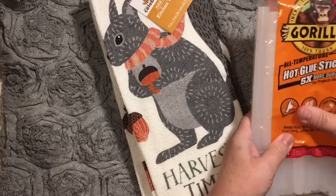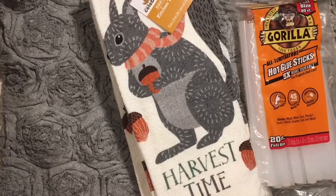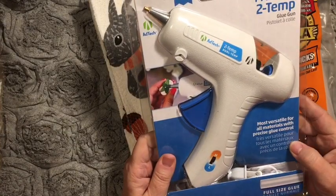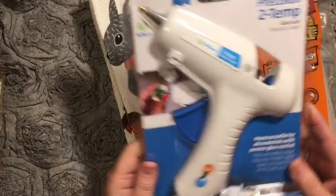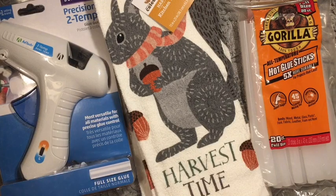I picked up some Gorilla Glue hot glue sticks. I picked up a dual temp glue gun and we'll see how this one does. I want something different, but this will do for now.